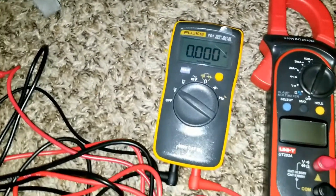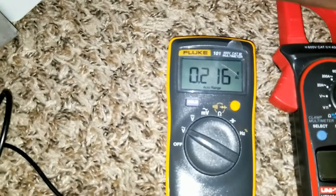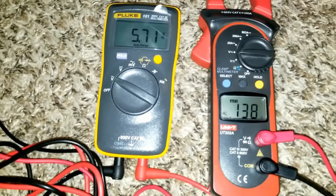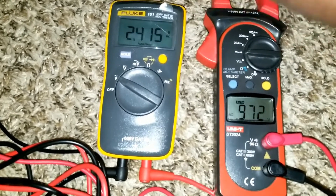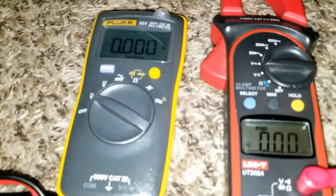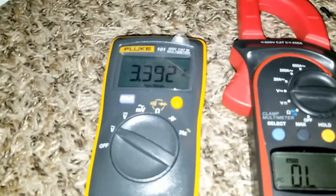Set to AC volts — look, I'm just spinning the thing. It's pulling 0.216 volts. Let's switch it to AC and see. Watch both meters — this one goes to zero and all of a sudden jumps. Look at them both — this is the power they're generating.